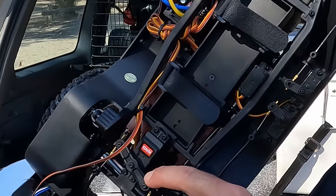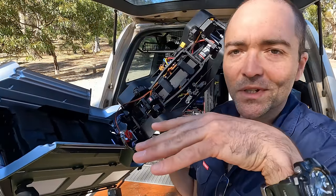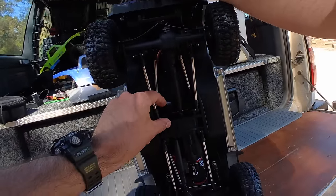Power switch for this fella is just here.